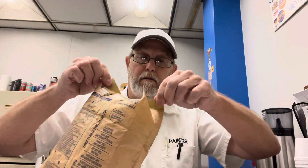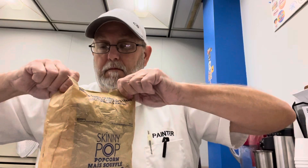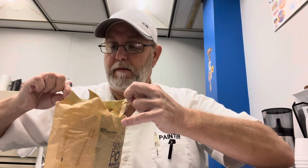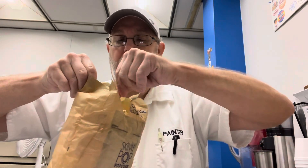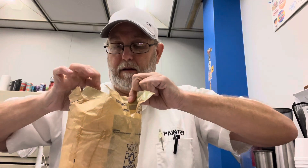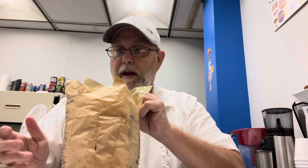Smells good. Let's check it out. Mmm. This has butter in it. I don't know, they might all have butter in it. I guess maybe — don't they need that to pop? You know, if it's just dry in the bag, it probably wouldn't work right.